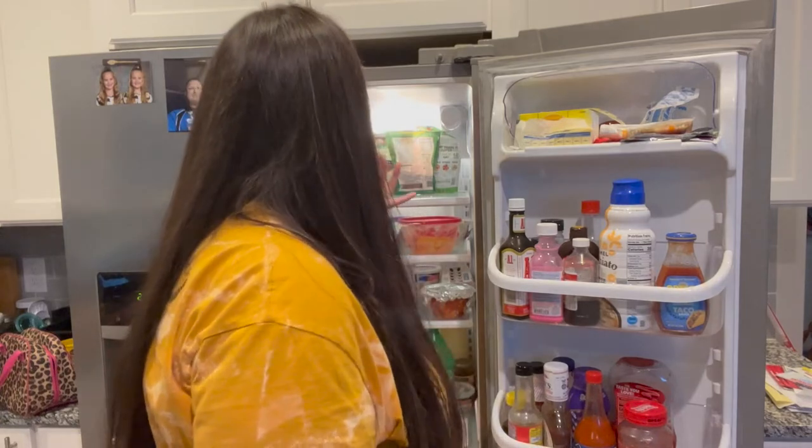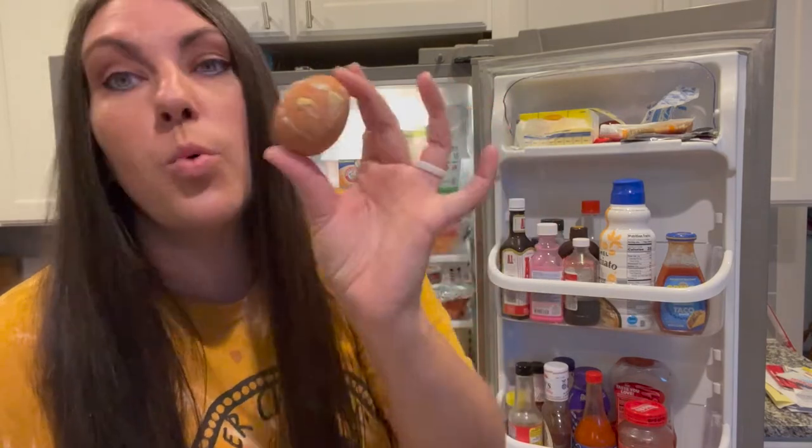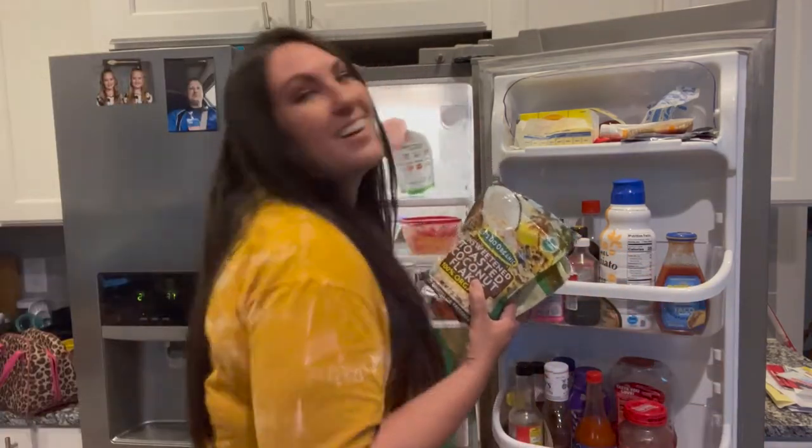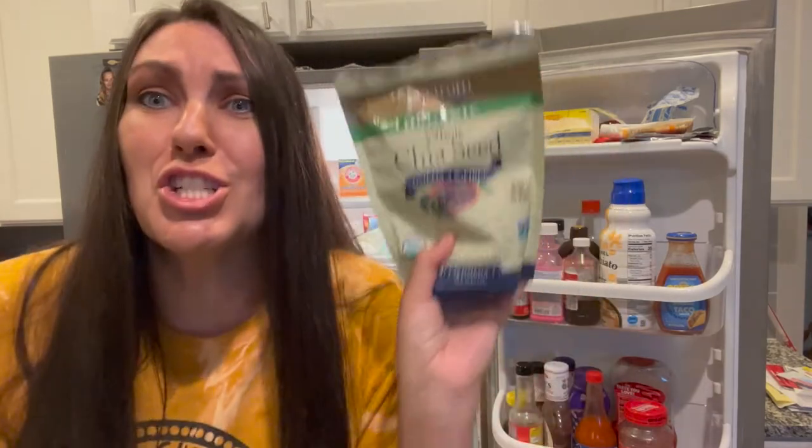I don't even want to show this — what is this? What is that? It's a frozen raw egg! What?! This is from when I was on my health kick — I've got some hemp hearts, chia seeds, and some unsweetened toasted coconut flakes.